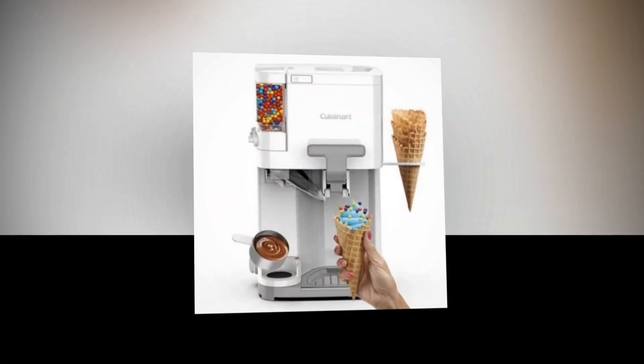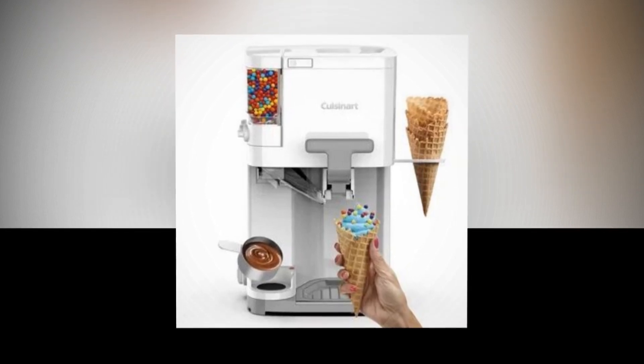Includes: recipe guide, instruction manual, and one Dash My Mug Ice Cream Maker with two bowls.